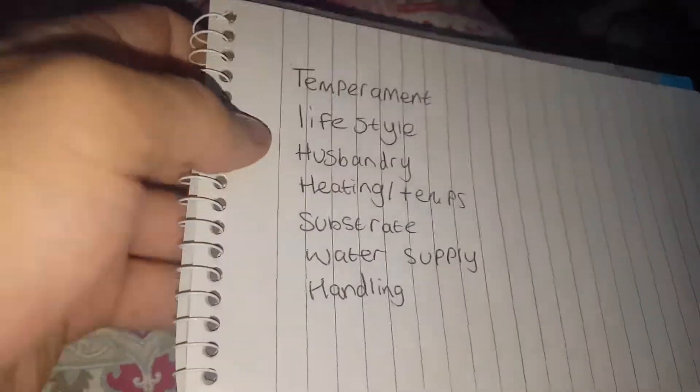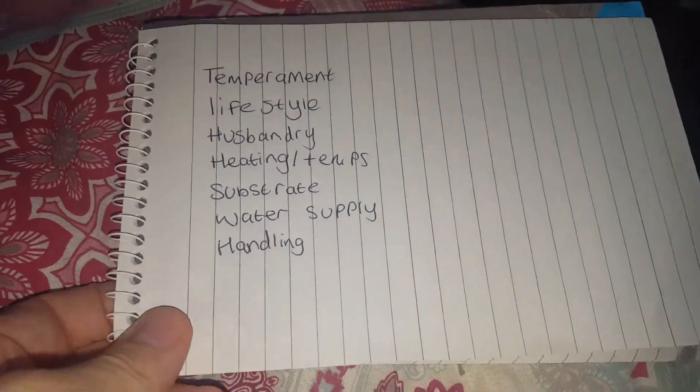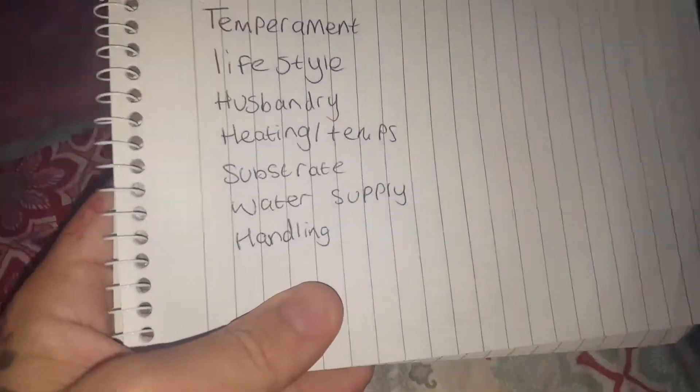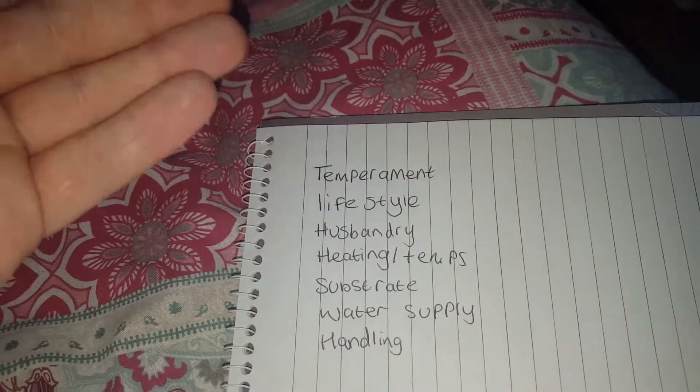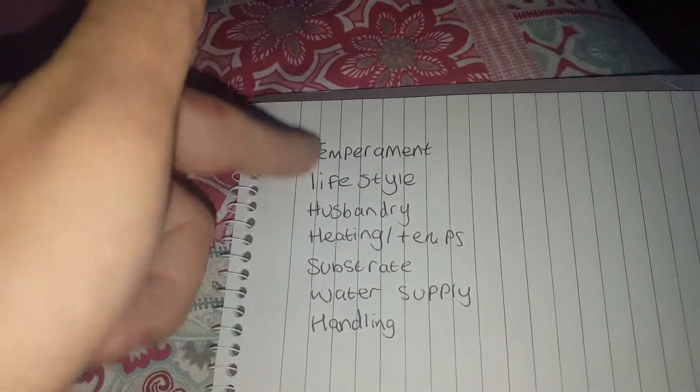Hello guys. As you can see by the title, this is a care guide for the Kenyan sand boa. As with some of my previous care videos I missed out a lot of things, so I'm going to go through this list.